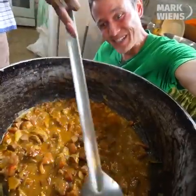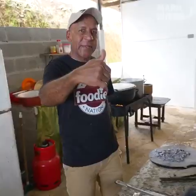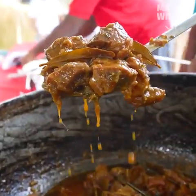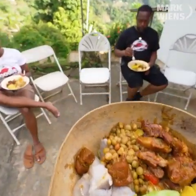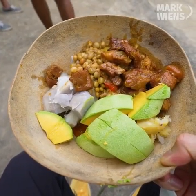That smells incredible. Thank you, Mr. Mark. That's stew. Here we go. Wow. We're sitting out here to eat. Oh, nice. Thank you, Uncle Clyde. No problem. What a meal.